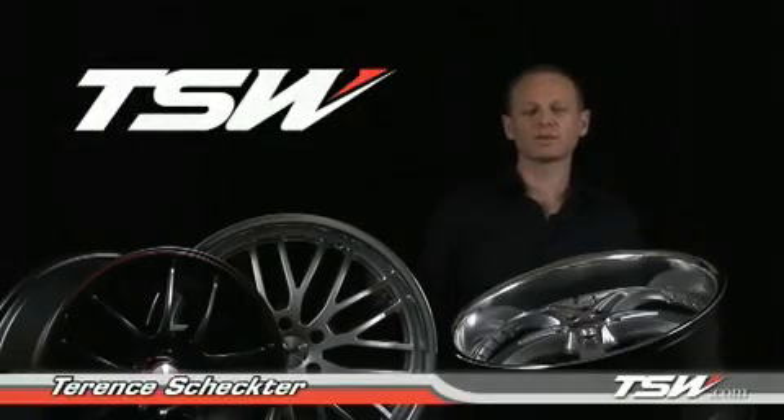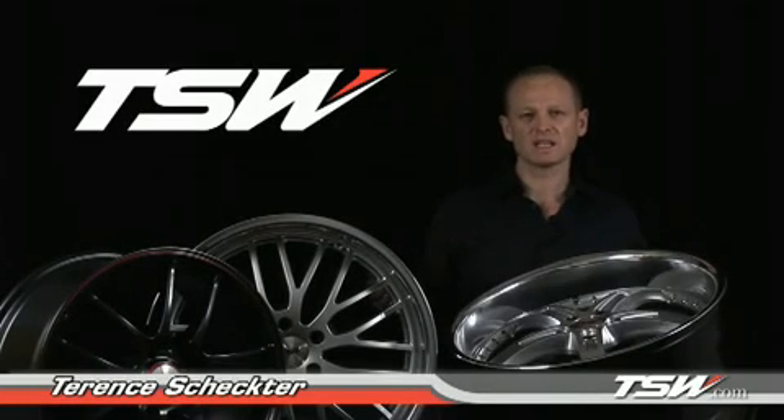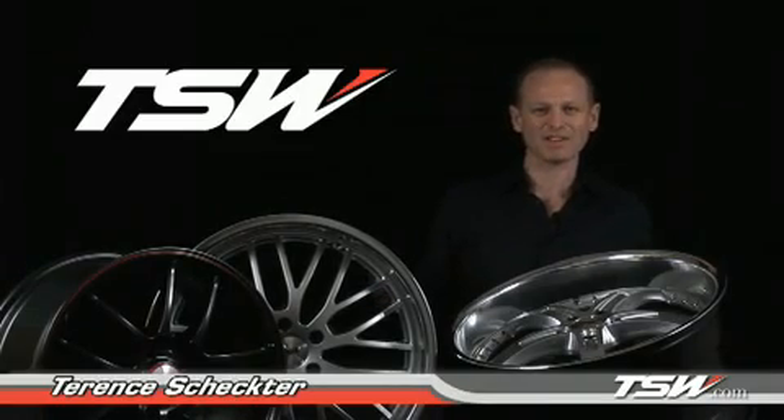These are just a few of the things that you need to ask when buying a wheel, and these are some of the things that set TSW apart. If you want more information on the product, we suggest you go to our website, tsw.com. Thanks again, and happy driving.